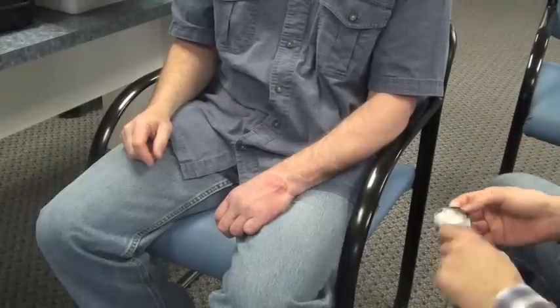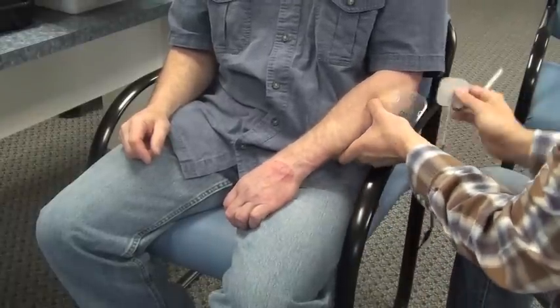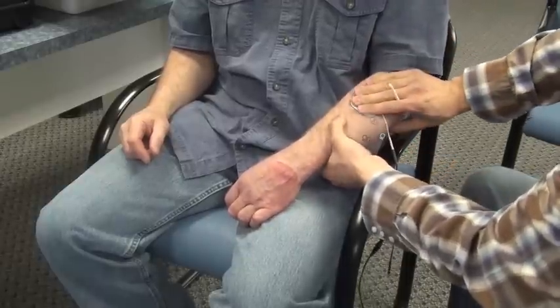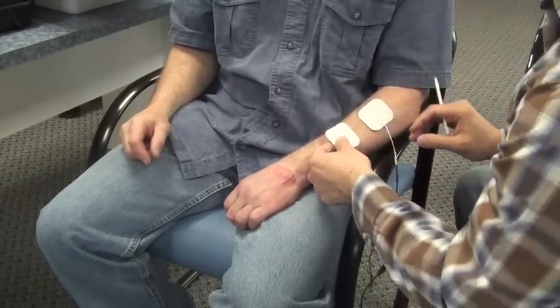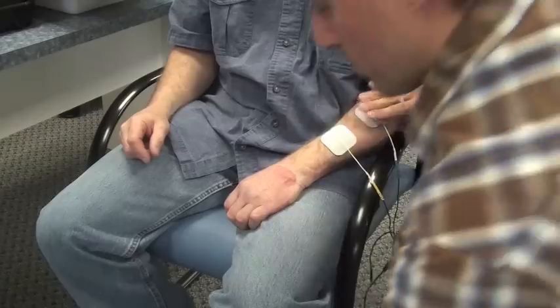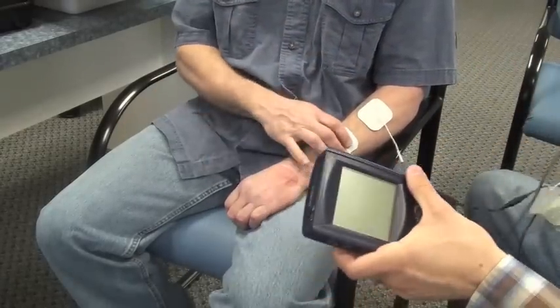The first thing you'll do is apply two stimulation electrodes to the affected wrist and finger extensors. As a reminder, with reciprocal EMG-triggered stimulation, channel A is responsible for the stimulation and channel B is responsible for biofeedback. You'll identify the location for the wrist and finger extensors and apply the adhesive electrodes.